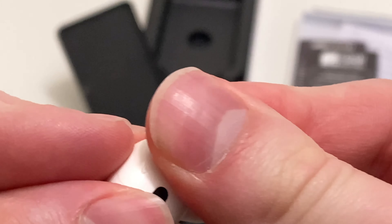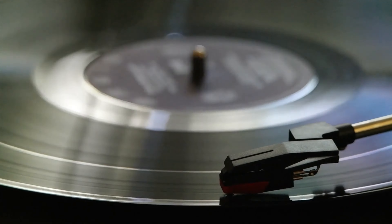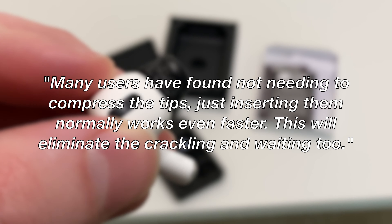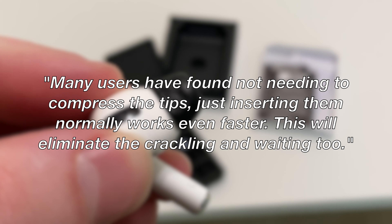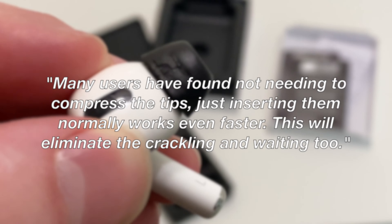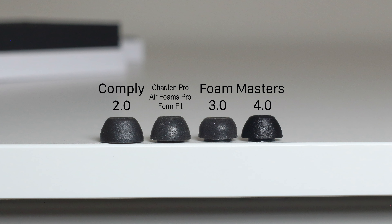I also mentioned I was not happy with the crackling noise as the foam expands. Foam Masters responded, quote: 'Many users have found that not needing to compress the tips — just inserting them normally — works even faster and eliminates the crackling as well.'